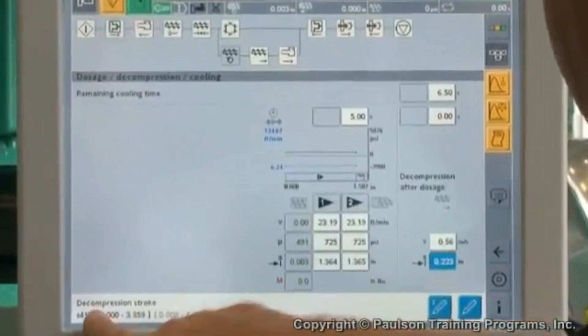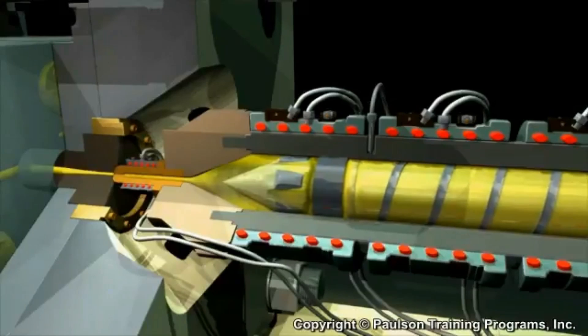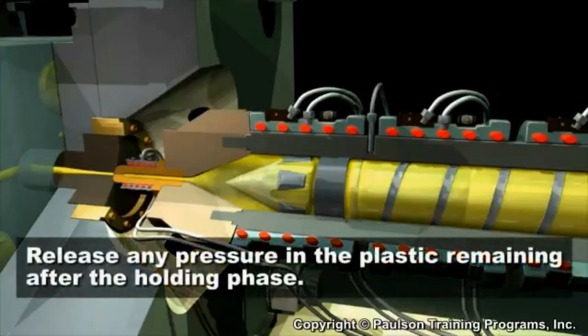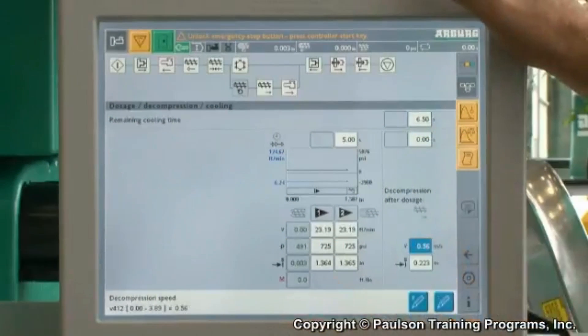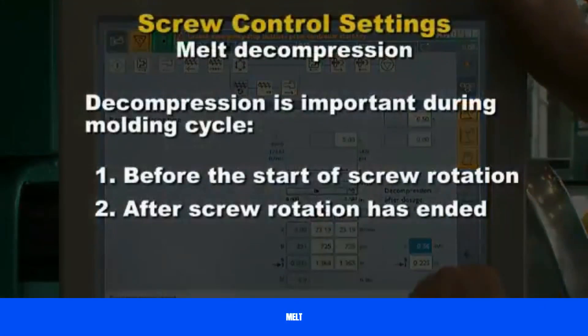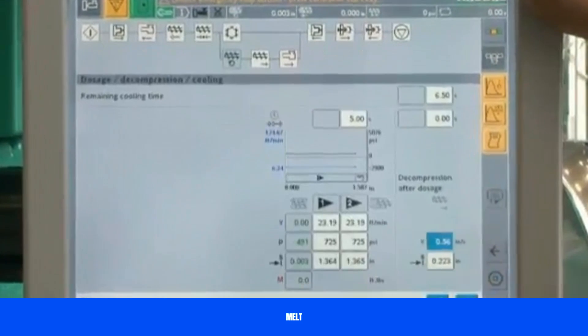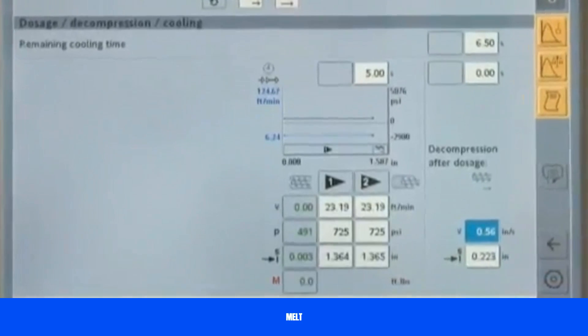Screw melt or plastic decompression is a machine control setting that moves the screw back a small distance away from the plastic remaining in the barrel at the end of the holding phase. Its purpose is to release any pressure in the plastic remaining after the holding phase. There are two instances during the molding cycle when decompression is important: before the start of screw rotation and after screw rotation has ended. In both cases, the plastic is decompressed by a machine setting control that moves the screw back away from the plastic a small amount.